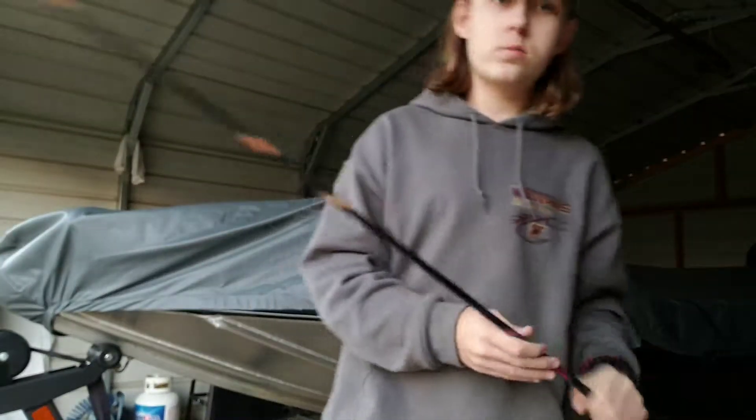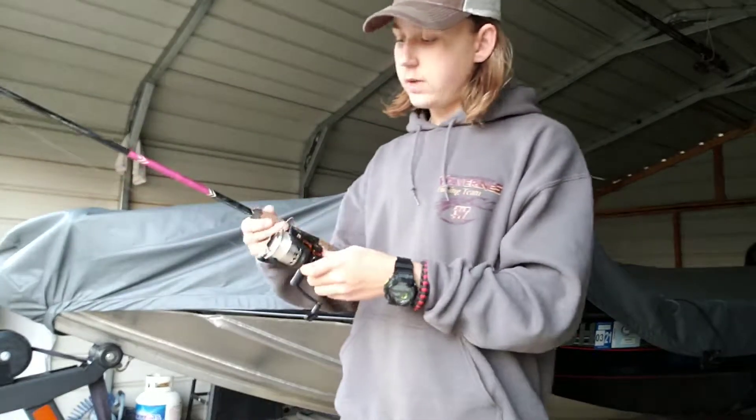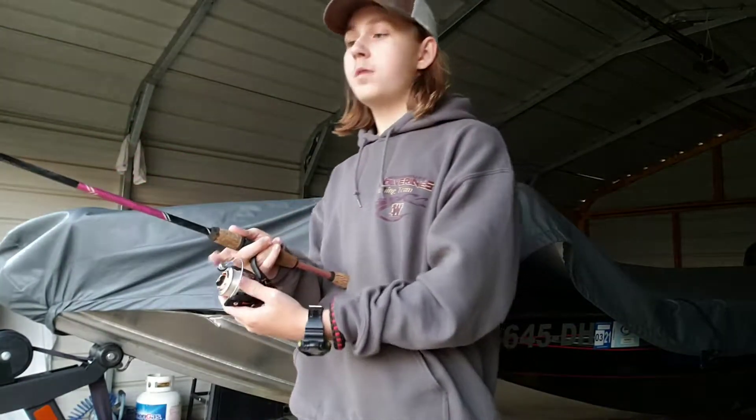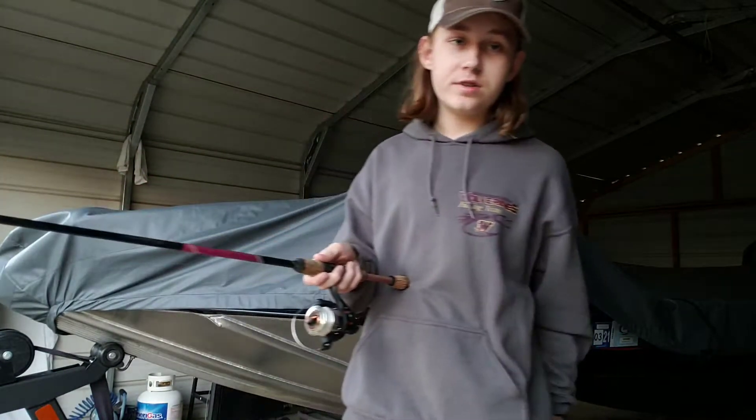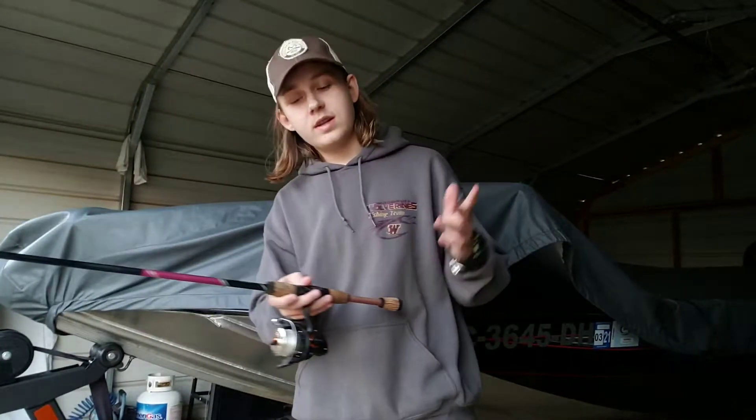I actually got this reel separately — it didn't come with this rod. This reel came with another rod from Walmart for 17 bucks. So there's another cheap spinning reel option for you.